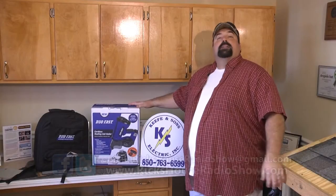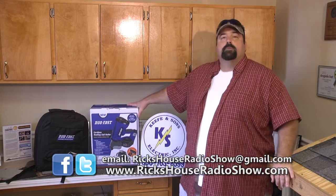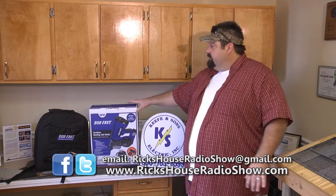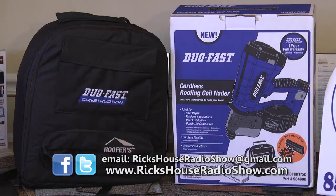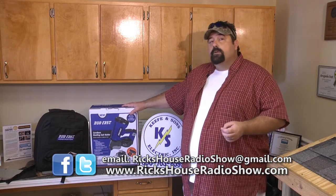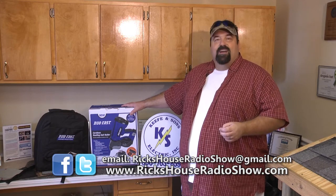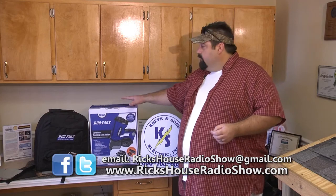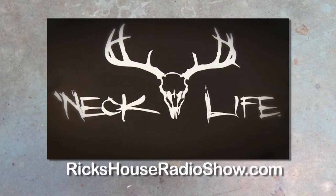Another tip on Rick's House. It's my favorite part of the show — a chance to give you something that doesn't cost you a thing. Go to rickshouseradioshow.com and tell me why you need this DuaFast cordless roofing coil nailer. It's innovative — not just battery powered, it also has a fuel cell. The complete kit has four coils and nails, two batteries, one fuel cell, comes in a backpack with safety glasses and a cord. This is a $500 tool our friends at DuaFast are giving you — it comes with a full one-year warranty. Register to win; we're going to pick somebody in the next couple of months. Find us on Facebook or Twitter. Rick's wardrobe provided by Neck Life — go to rickshouseradioshow.com.